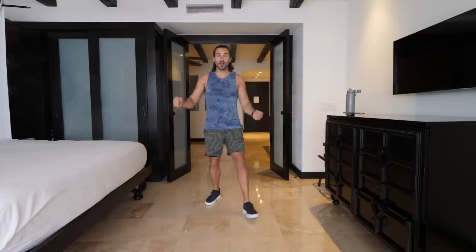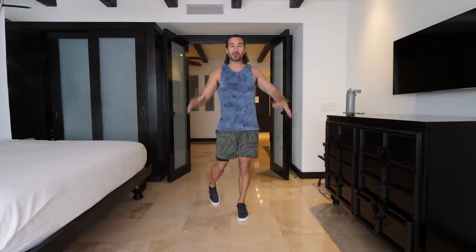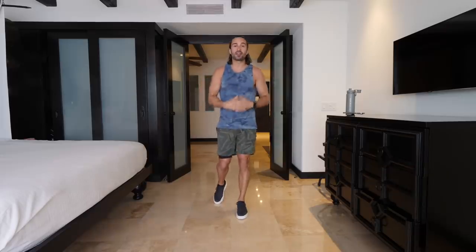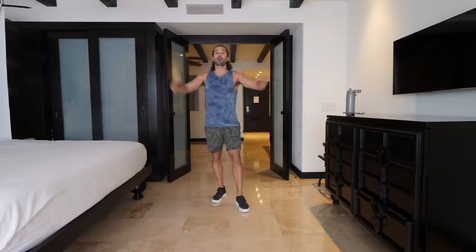Hello everybody and welcome to The Body Coach TV and welcome to the first workout of 2022. You may have already squeezed one in but for me this is the first workout I'm doing personally and the first one I'm filming and uploading on my YouTube channel. If you've followed this channel for a while you know that I love sharing free content. I try to post regular workouts and really inspire people all over the world to get fit, stay active and really lift their physical and mental health — and that is my aim and that's what this workout is going to do.